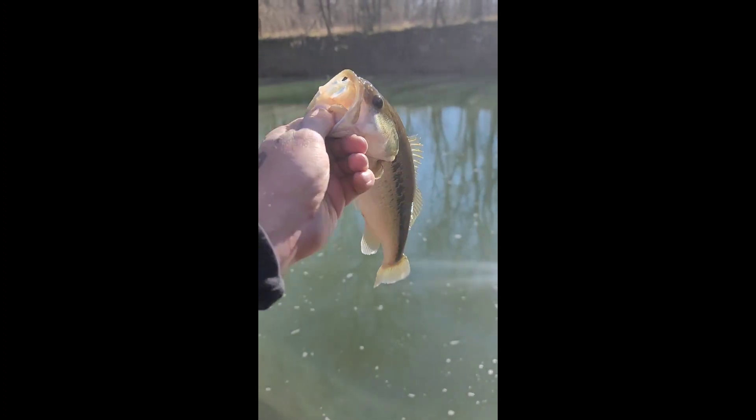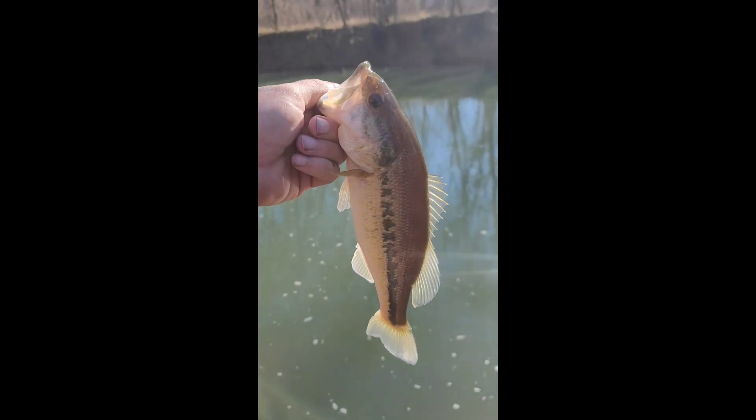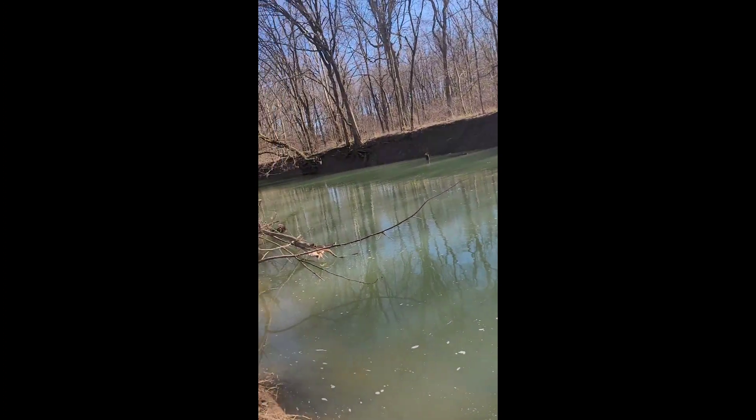Here we go guys, we're going to turn this baby loose and try to catch another one. Bye little buddy! Check out this view, guys.